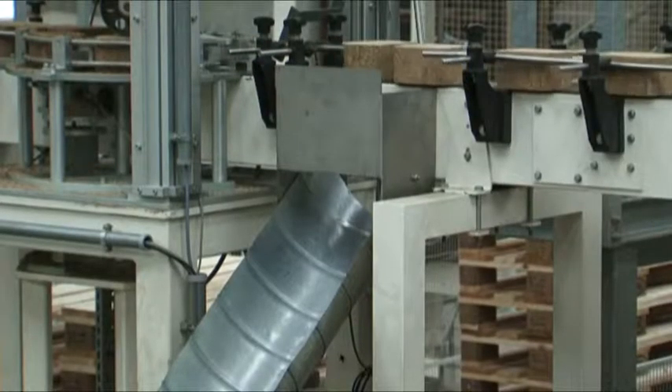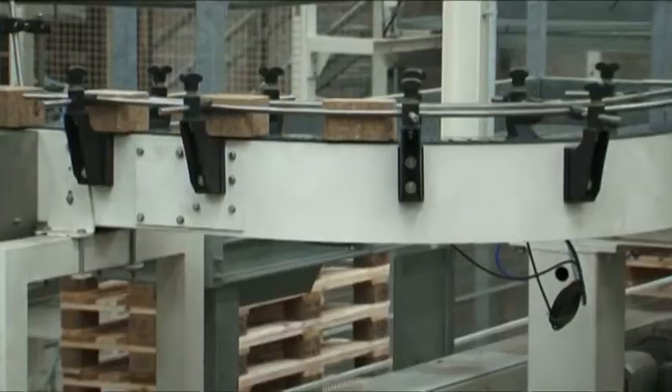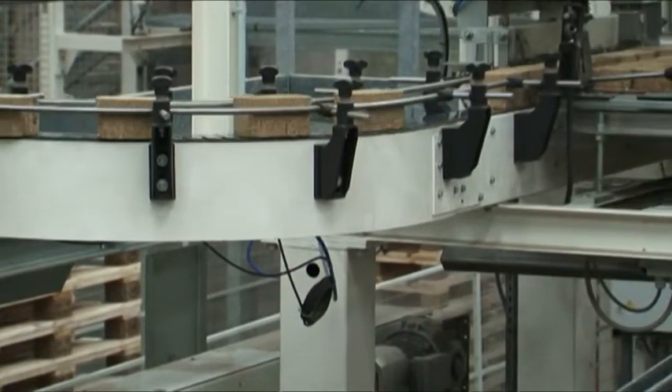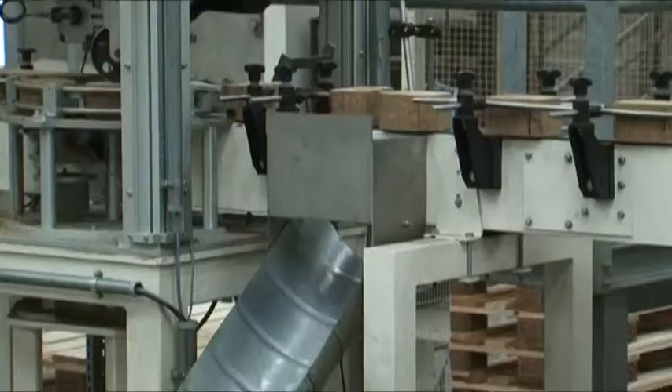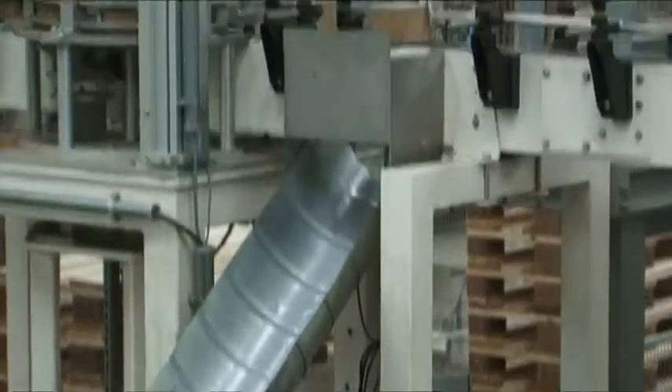Following cutting, the blocks are checked inline for height, which is the most critical dimension, and the weight gives you the density. Any blocks outside of the set parameters are rejected.